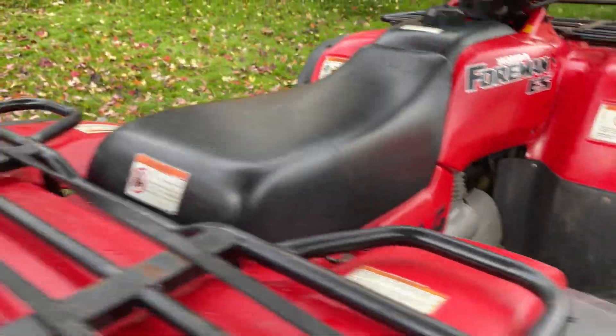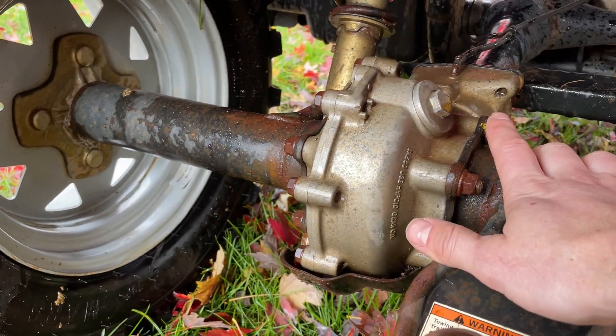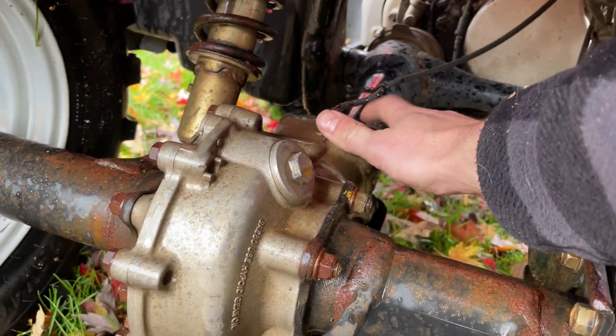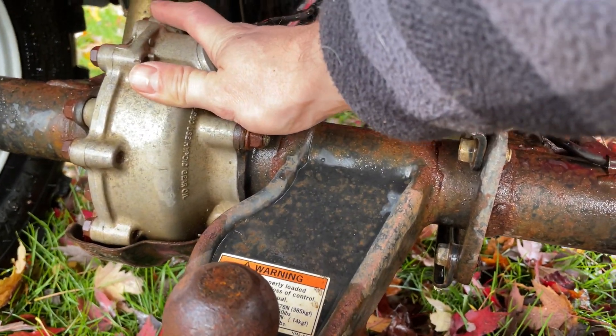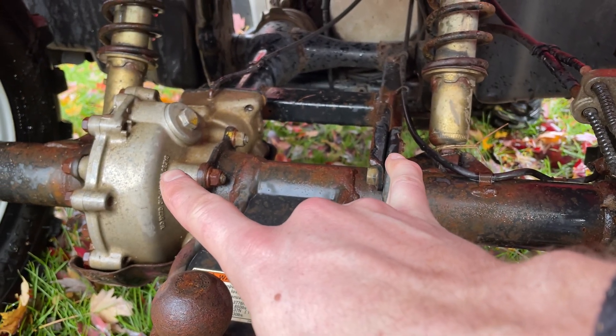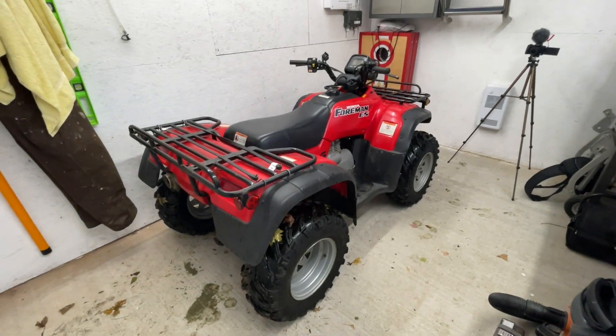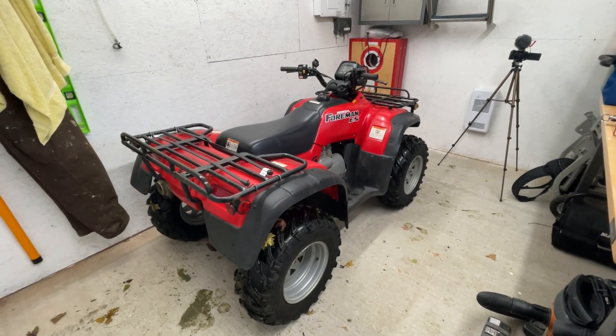For those of you who don't know, I have a 1996 Honda Foreman 400. Last year I was bow hunting in the winter, the drum brake froze up, and my back axle splines were basically so worn out that they just gave up. I think the same thing has happened to this one. Let's see how many miles it has — 13,000 kilometers total. Let's get into it.